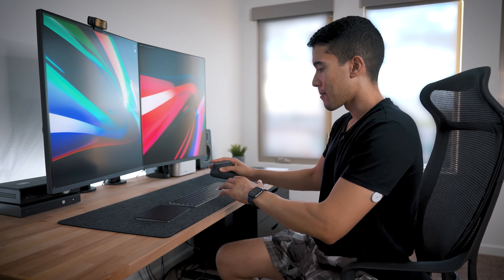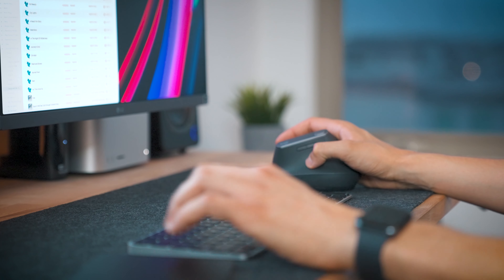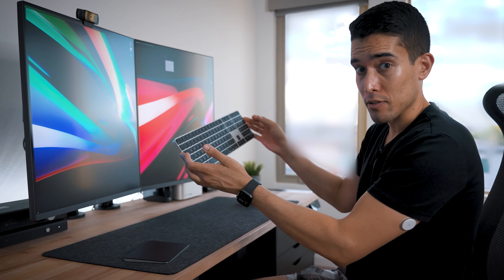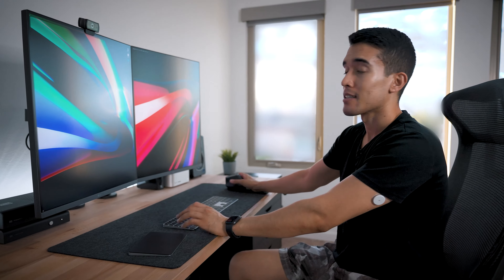I got a more ergonomic setup. I have the trackpad on the left, and I got this very ergonomic mouse which is a neutral grip — I'm not too pronated, it's more neutral. I have an external keyboard as well. But the biggest game changer has been these monitors.